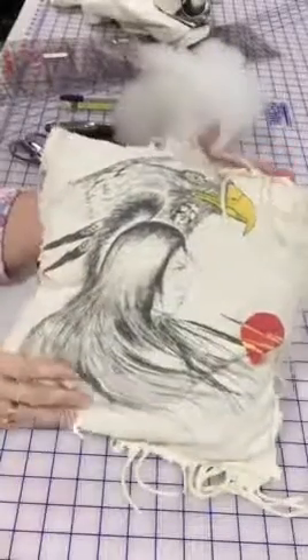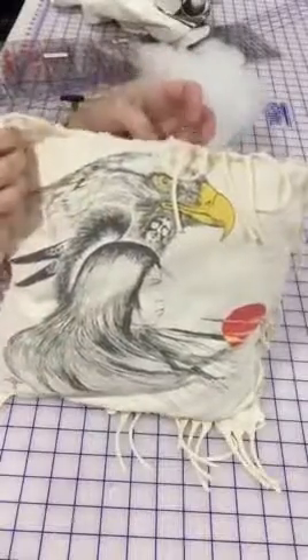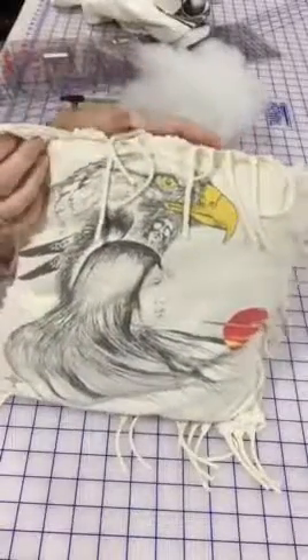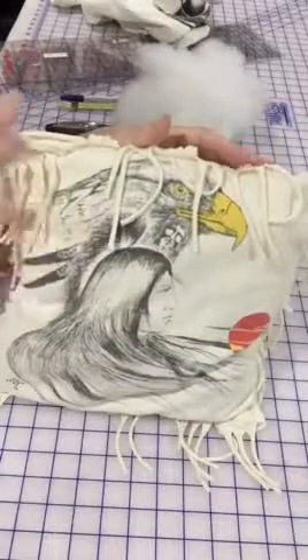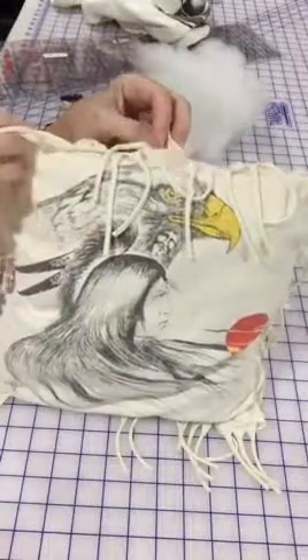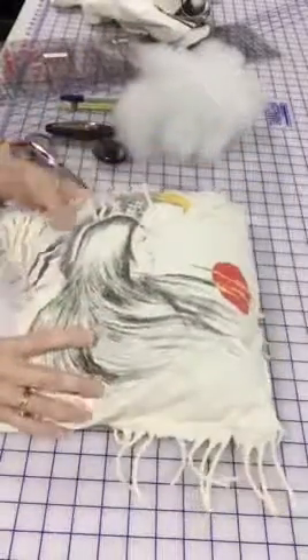This is a pillow made from a t-shirt that was a favorite t-shirt. I have used only the t-shirt, so the fringe and everything came from the shirt, and I want to show you how to do this.